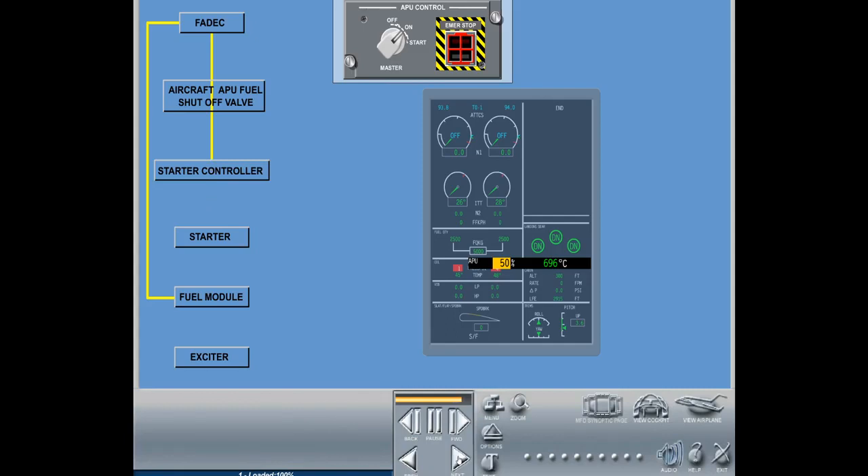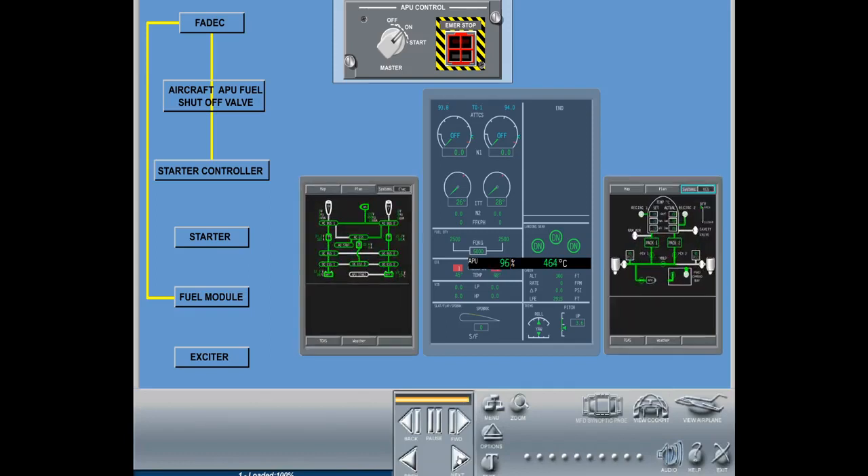When the speed reaches 95% RPM, plus 3 seconds, the electrical and pneumatic powers become available.